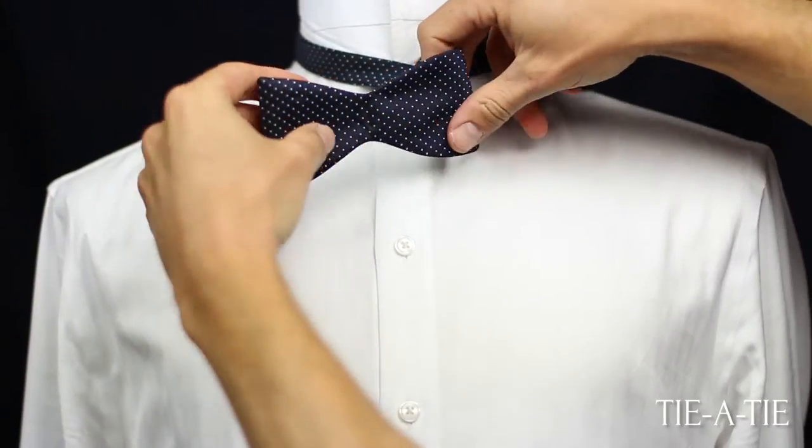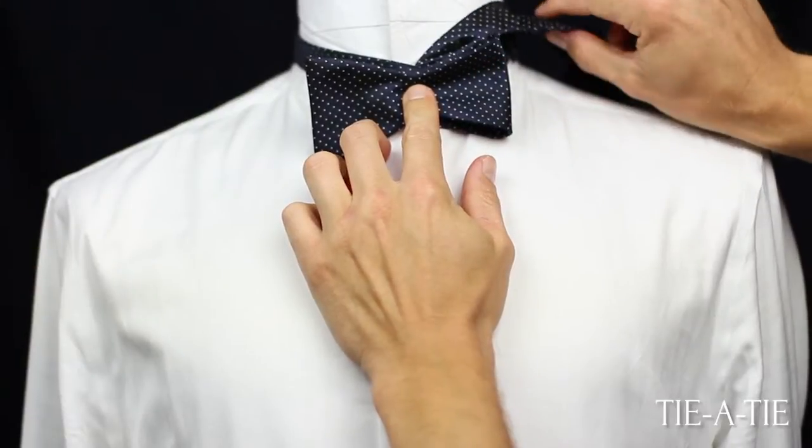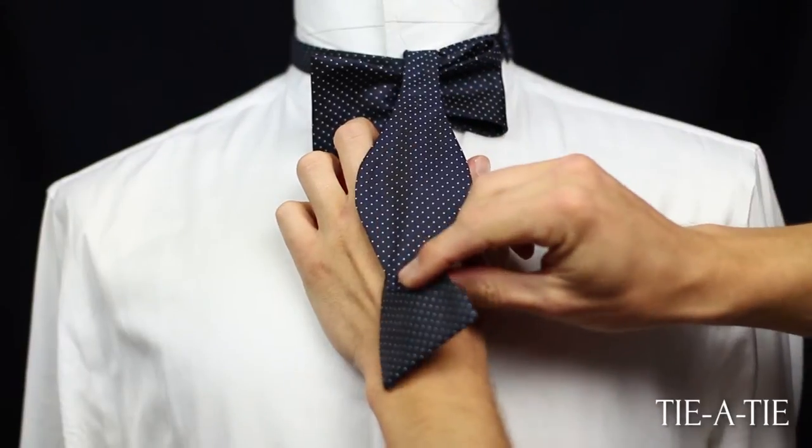Then fold the short end of the bow tie in half — it should start looking like a bow tie. Now take the long end of the bow tie and pull it over the half-folded bow. Keep it in place with your index finger.